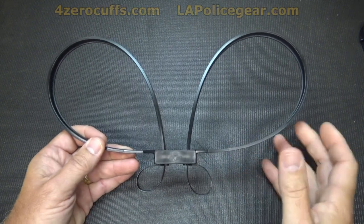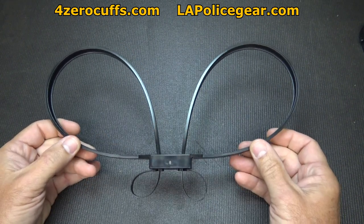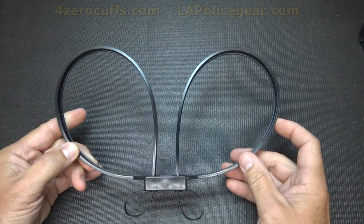I'll have the website and the LA Police Gear link in the description below. Check out fourzerocuffs.com — because it's so simple, there's just not a lot of details; it just works. I want to thank Ben for helping me with this demo. If you're ever in need of a great kydex holster, check out Guardian Holsters — I'll have the info below. Thanks Ben. The 4-0 cuffs — thumbs way up. Be strong, be of good courage. God bless America. Long live the republic.